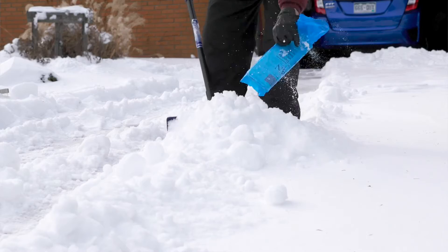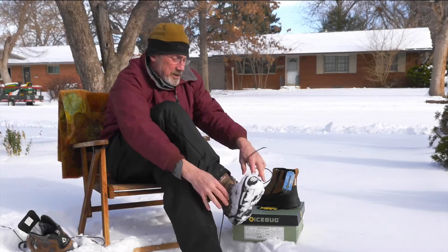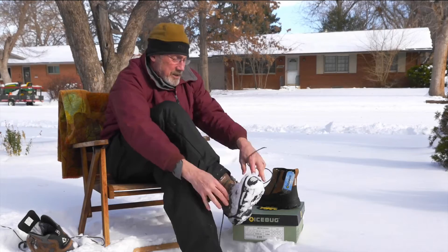That's why the IceBugs are so great. If I'm going to go out and get the newspaper, all I've got to do is slip them on and I'm good to go. No more messing with that stuff.